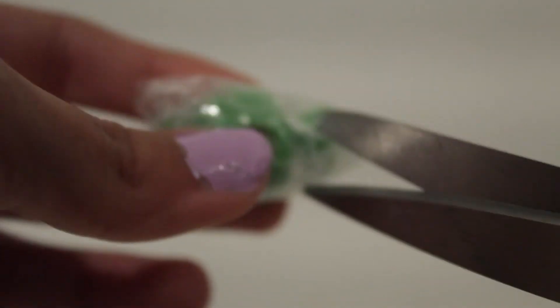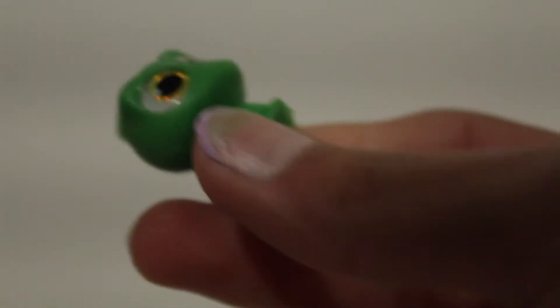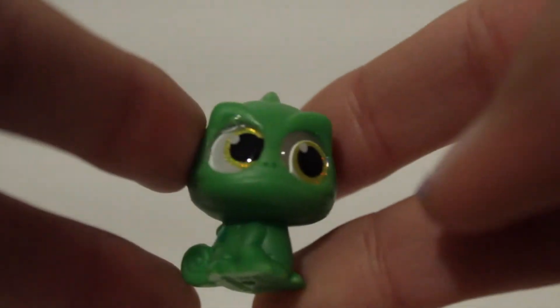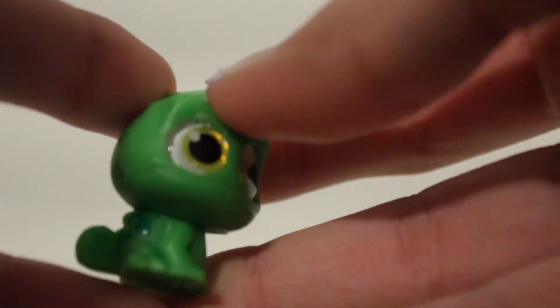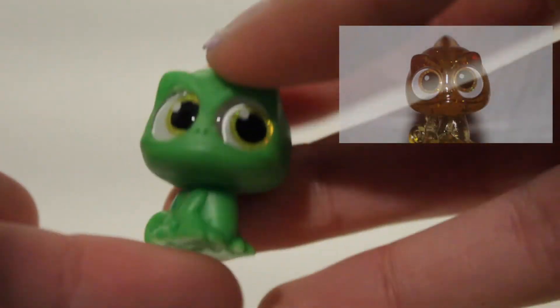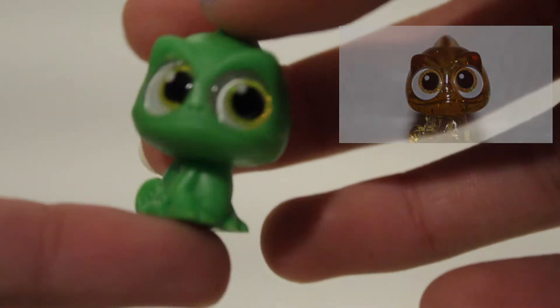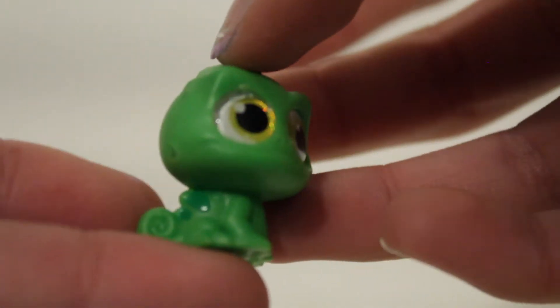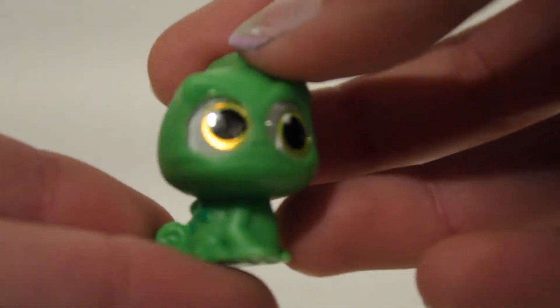I was really excited for this one — I think you can already see who he is. We have Pascal! He's so cute. I actually have Pascal from the mega series six pack but he comes in a glitter yellow. I love how this one's in the original colors.